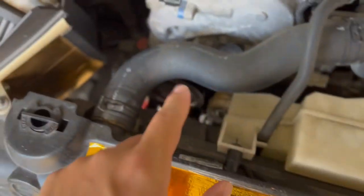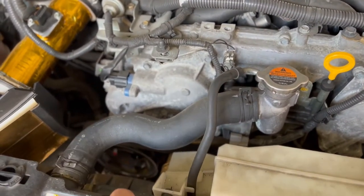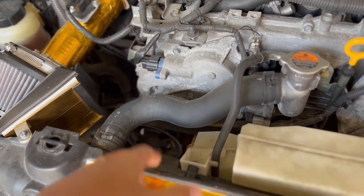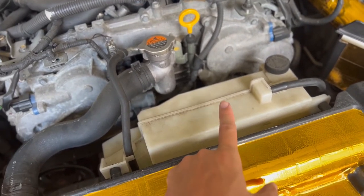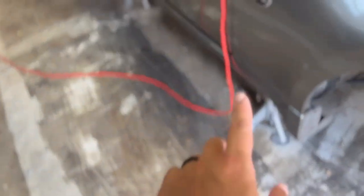I do plan on getting a new radiator — nothing's really wrong with this one, and at the last event I didn't overheat. I think the max temp I saw was around 230°F. I'll also be getting new hoses and maybe a new expansion tank, probably the Soho one since that's really the only off-the-shelf solution I know of for this.